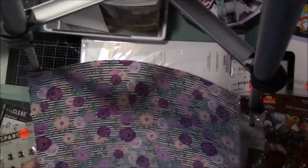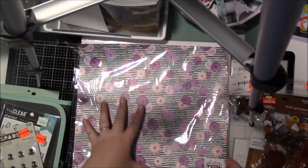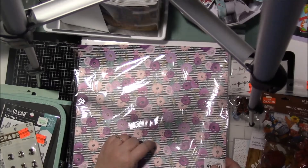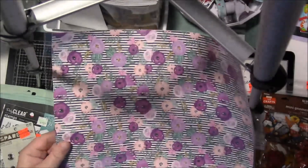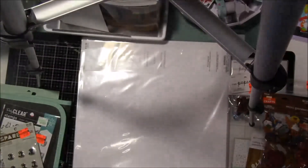I did pick up some self-adhesive vinyl. I thought this would be really cute if I cut out like 'crafty raisins' or 'crafty girl' or something like that and put it on my laptop. I thought this would be really pretty. It was on clearance for 62 cents, so I thought it would be worth trying out.